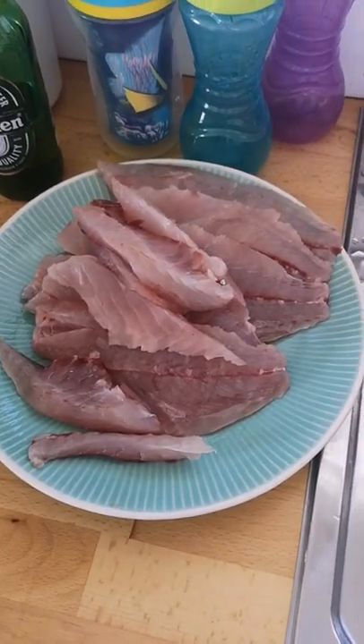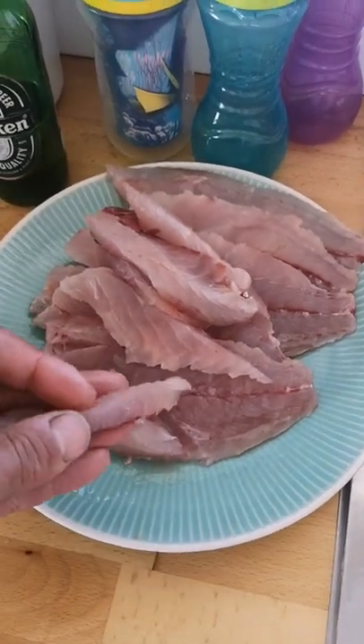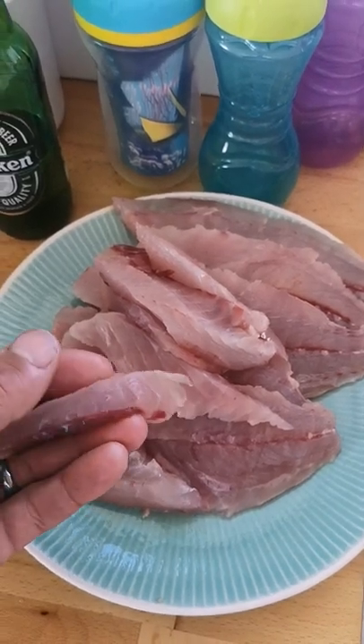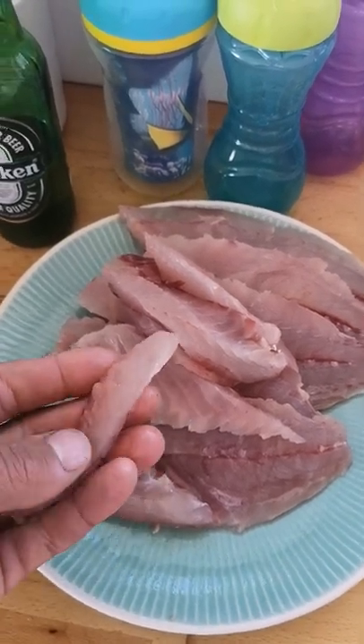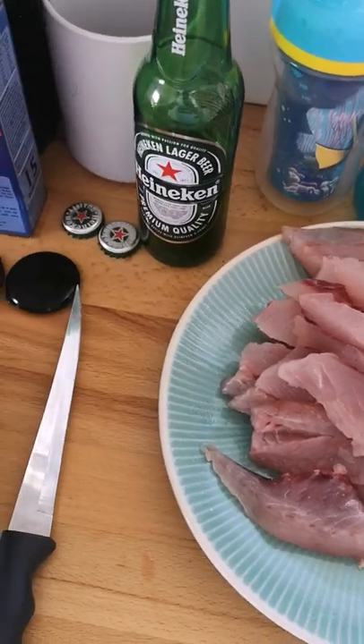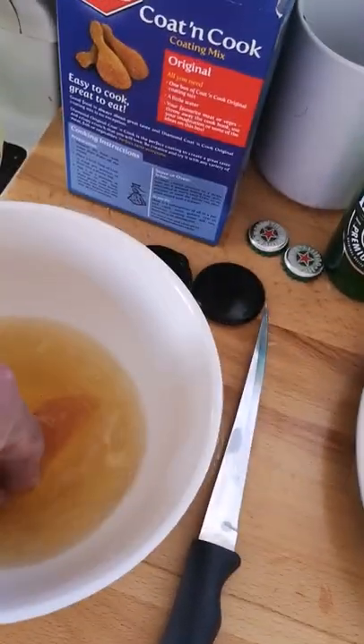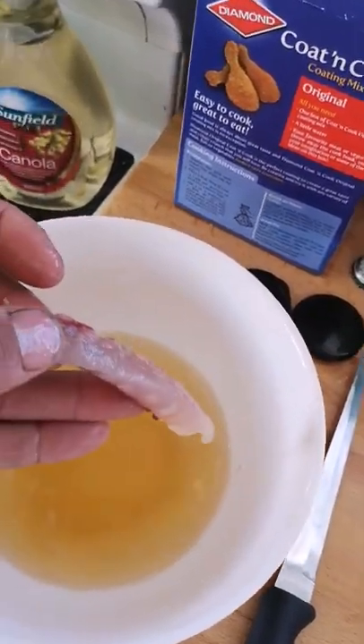The fish is all filleted up — it's quite nice. I bled it so there's still a bit of red muscle in it, but the meat is actually quite white as long as you bleed it. I used to not bleed it and it would come out almost brown — it wasn't all that nice to eat.